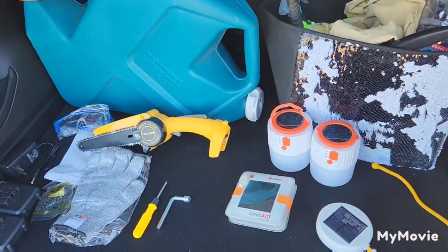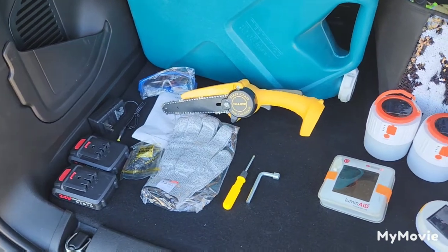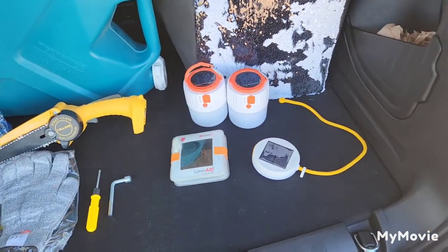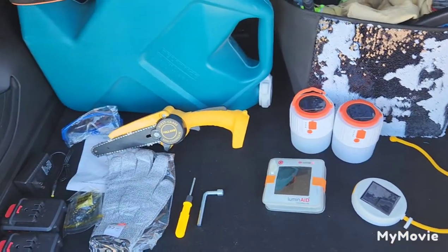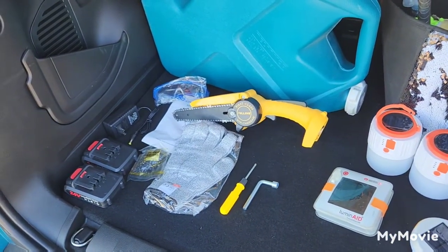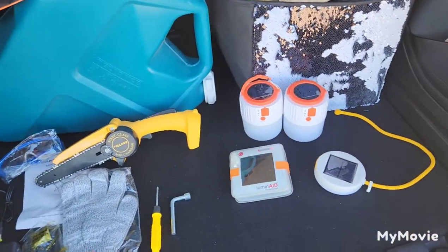Hey guys, we're going to review some stuff that we picked up. We have no sponsors — everything that you see we have paid for. Today's video is shot with the Galaxy Z Fold 4, so you can check out the video quality and see what you think and make up your own mind if it's worth it.